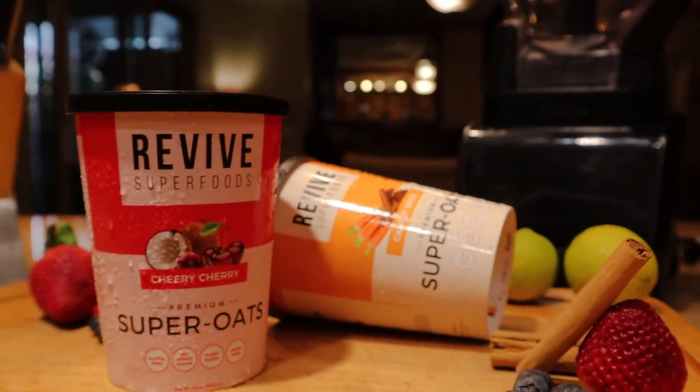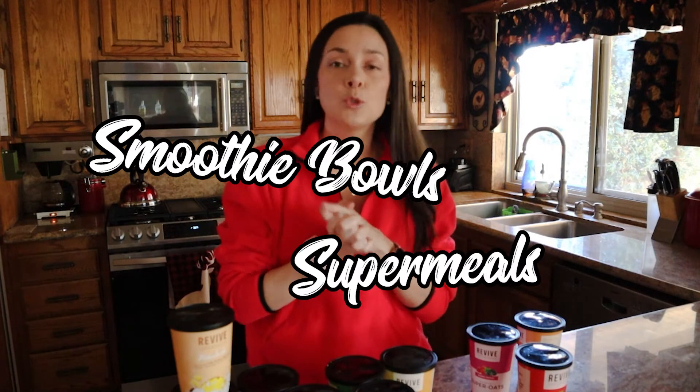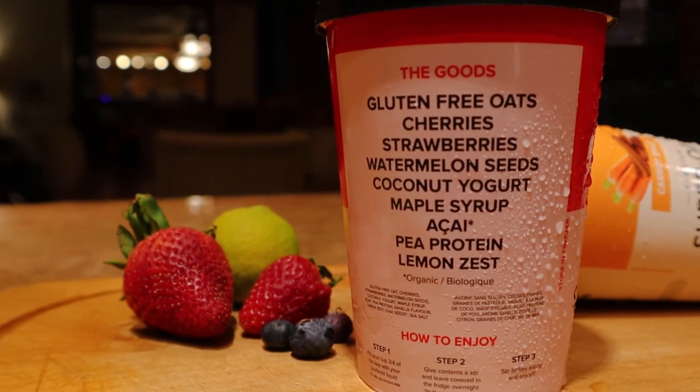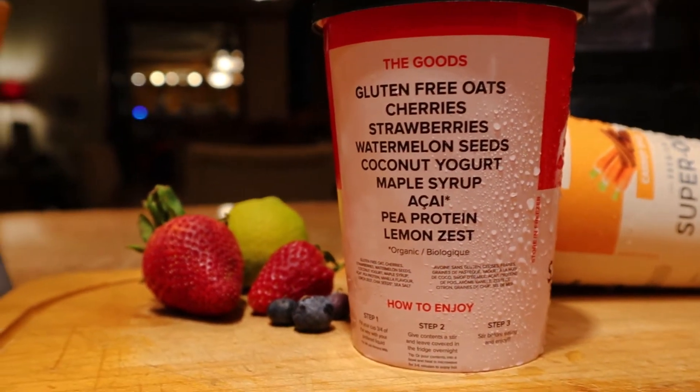Just really quick to recap: Revive is a subscription where you can get smoothies, oats, and recently they also added the smoothie bowls and the Super Meals. You can choose and pick what type of bowls or smoothies you get on your monthly delivery. In case you want to check out the details of their subscription, the cost, and the different plans they have, I have made a full video reviewing the Revive Superfood subscription box — it's in the description below, and you can click on the card right here to get all the details.